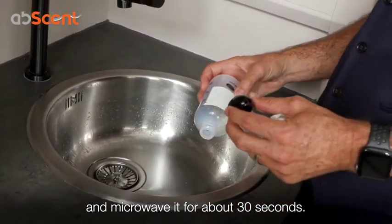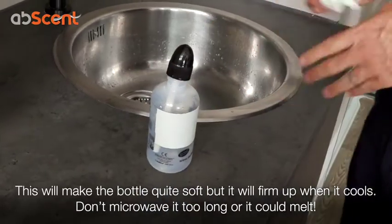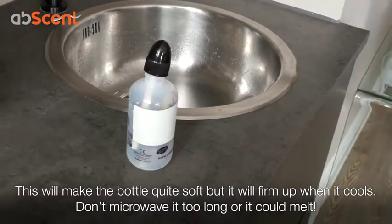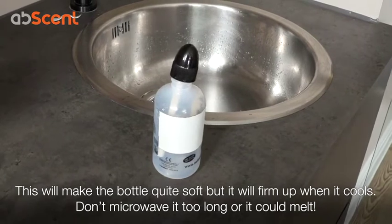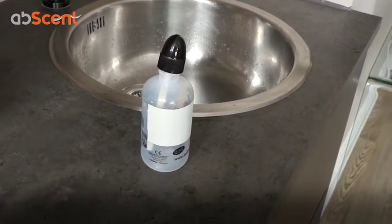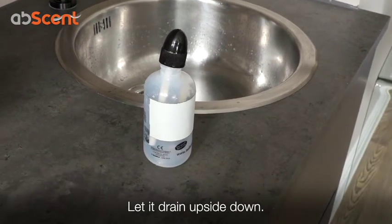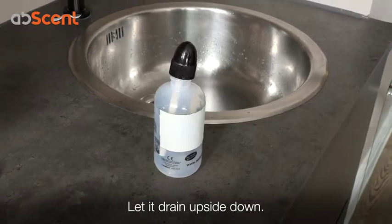This is going to make the bottle really soft — it won't melt it, but I wouldn't put it in for two minutes as that probably would melt the bottle. Microwaving it for about 30 seconds means it really heats up, steam builds up on the inside, and then once that's done, tip it upside down in the little docking station and let it drip during the day.